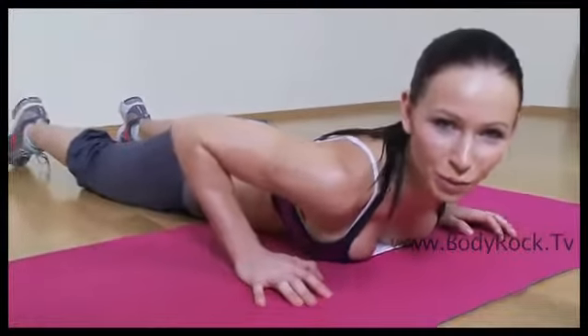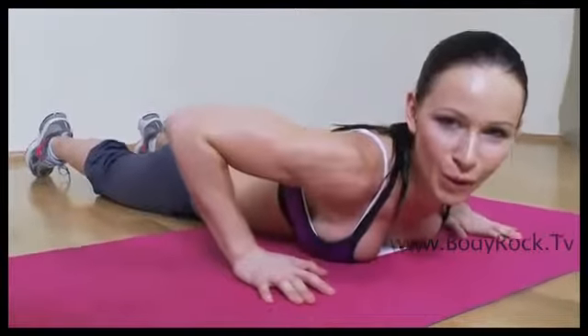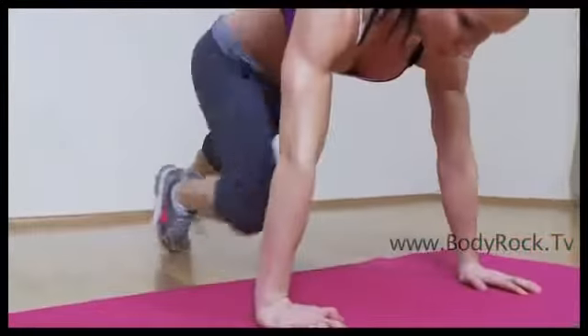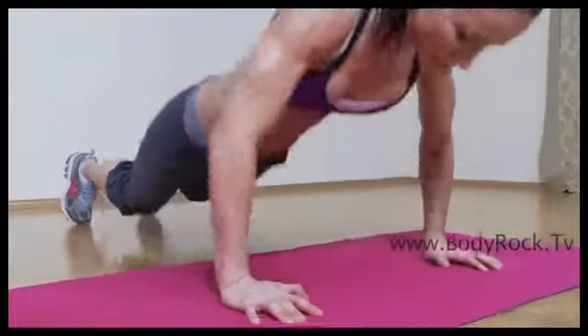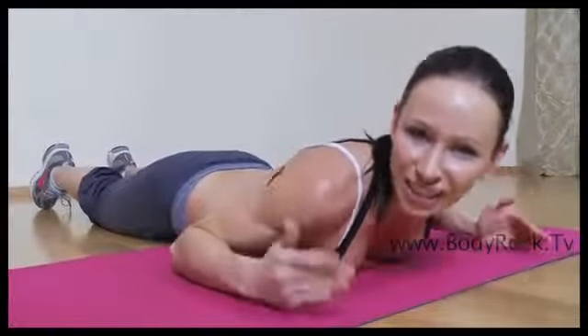So this is what the roll-over commando push-up looks like. You're going to start on your belly and then you're going to power up and do two knee tucks. And you lay down on your belly between each knee tuck.